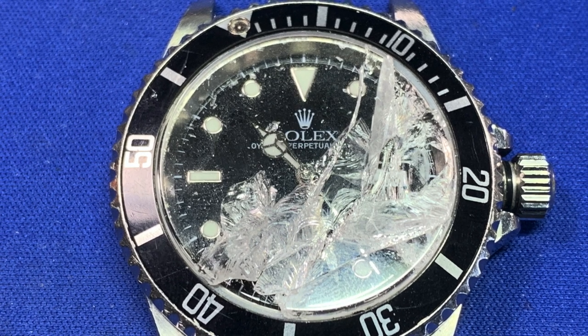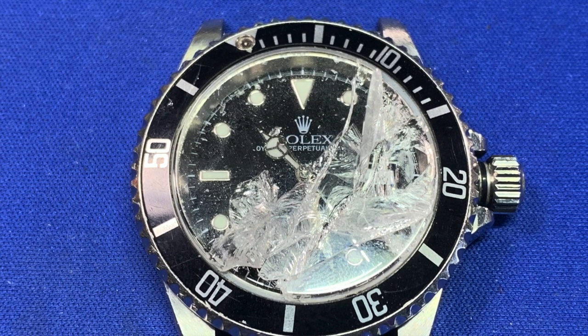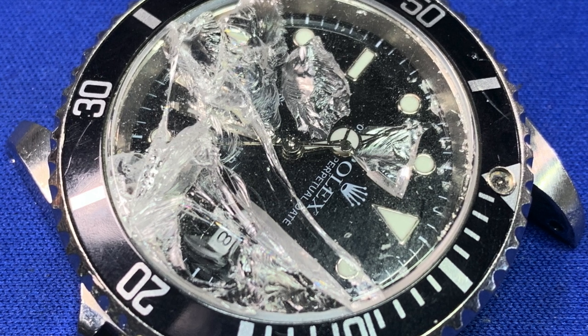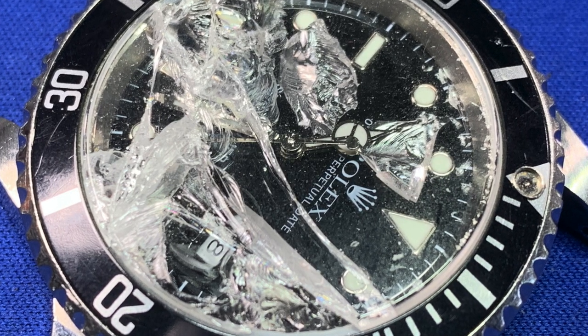Welcome back to MyJerryBunch.com. It's Pete again, and today what we're going to work on is this model 16610 Rolex Submariner that has a smashed crystal and a ton of debris in it. I want to show you how to figure out if we can save the dial and make sure there's no damage to it, and where to find the crystal if you don't know how.